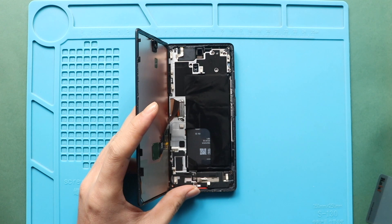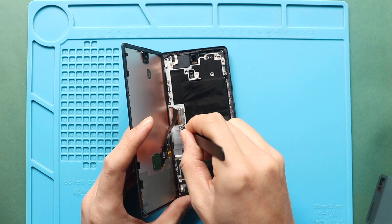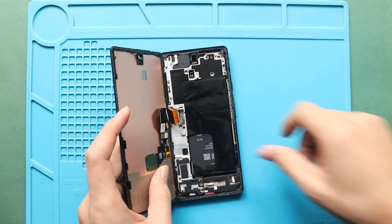Next, take out the connector bracket using a tweezer. Next, disconnect the LCD connector plug from the board. Now you can free the screen from the body.